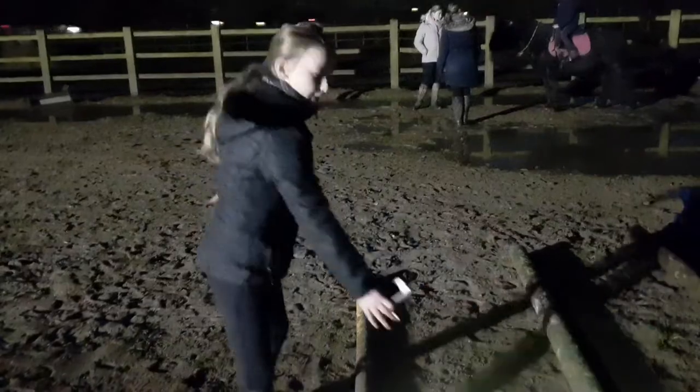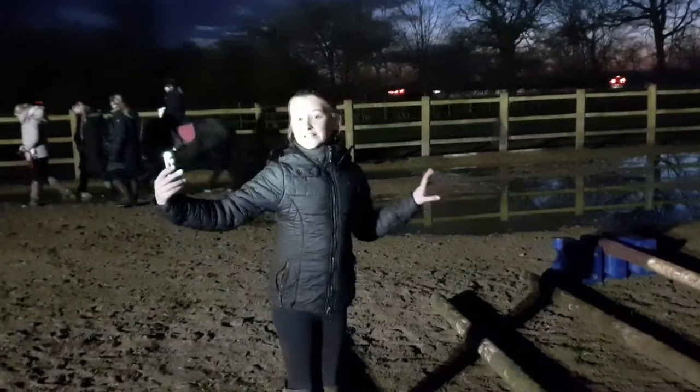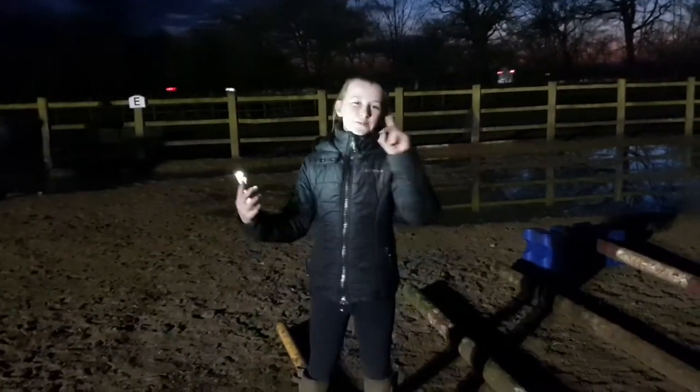So guys, I've set my canter poles up now, as you can see. What you're gonna do is put your feet at the back of the pole and go one, two, three — literally your own steps. Once again, be at the back of the pole: one, two, three. And once more: one, two, three. That is how you do it. Obviously you don't need four poles — you can do however many you want. We've just got four poles here, and I'm gonna go get Ruby to see how they go.